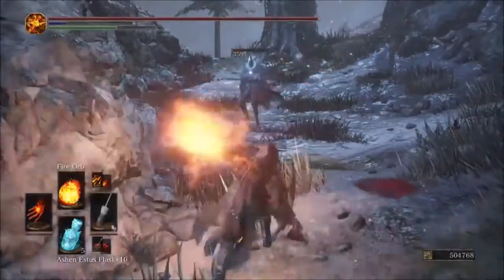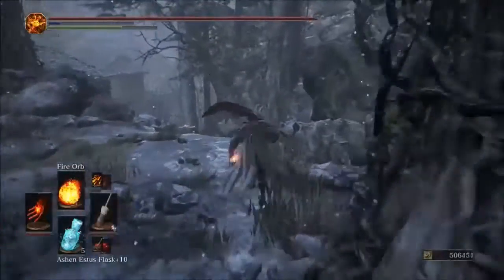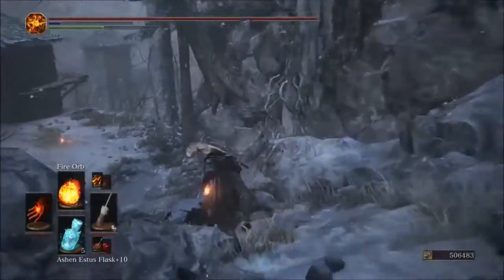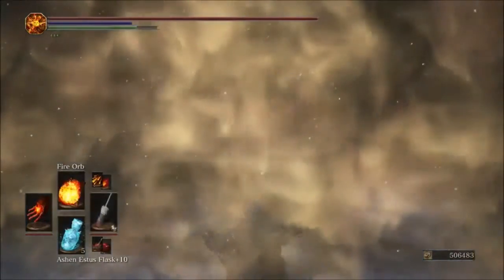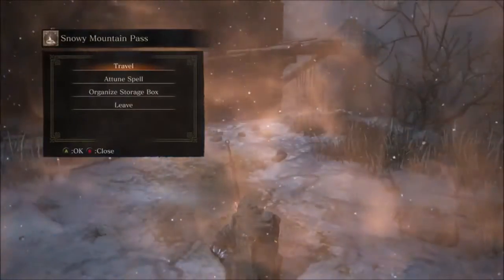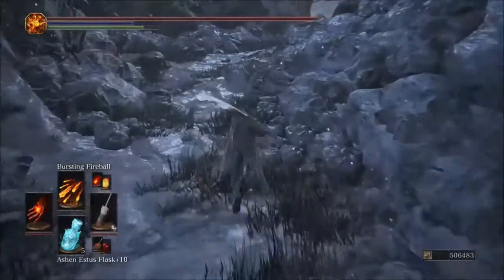We got 359 with the original, so 334 for the Parting and 359 for the original glove. The original glove wins out on damage output with the Fire Orb. Next up will be the Bursting Fireball.